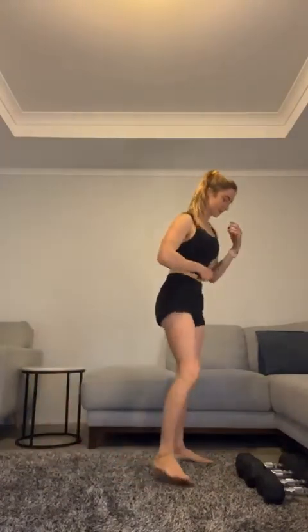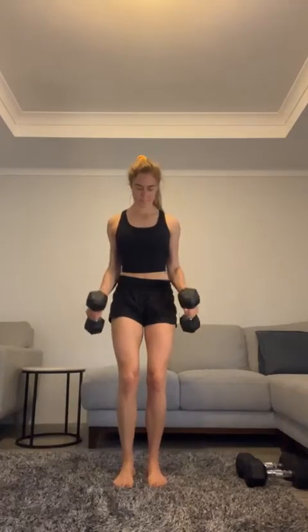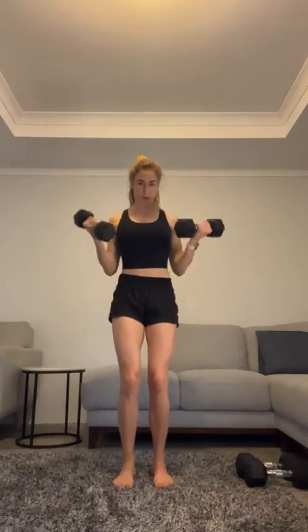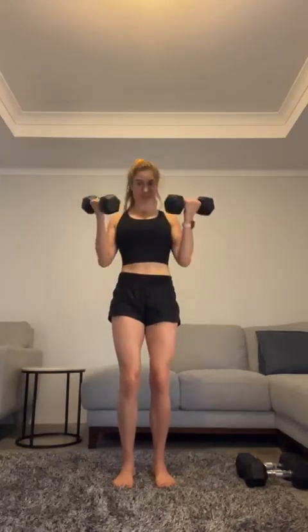Grab those dumbbells or the band. Remember — max out round! Keep that form. Ten, ten, come on, hang in there. 15 — let's do 10 more. Chest up, shoulders back — go!